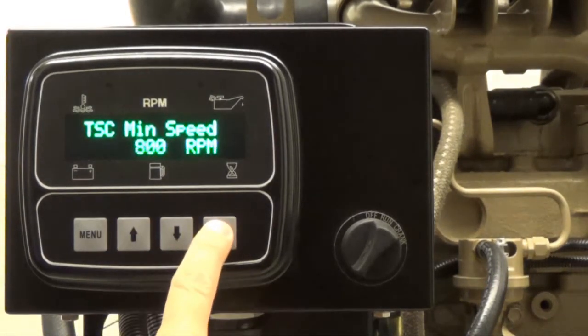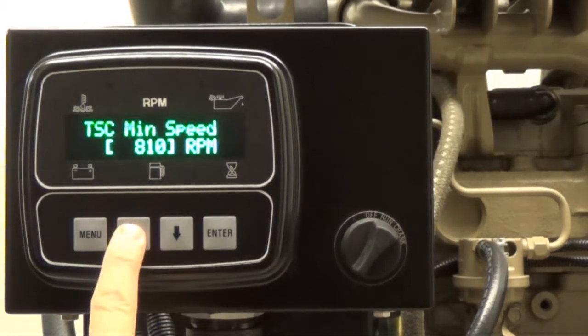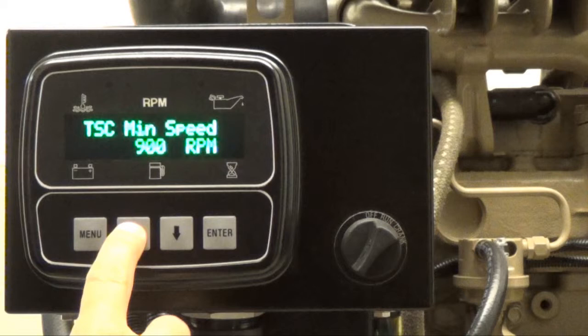Press enter and brackets will appear around the current minimum speed setting. In this video, the current minimum speed setting is set to 800 RPM. When the brackets appear, you will be able to adjust the speed setting by pressing either the up arrow button to increase the minimum speed or the down arrow button to decrease the minimum speed. Press enter to remove the brackets once you have reached the desired minimum speed value, then press the up arrow button to view the TSC maximum speed.